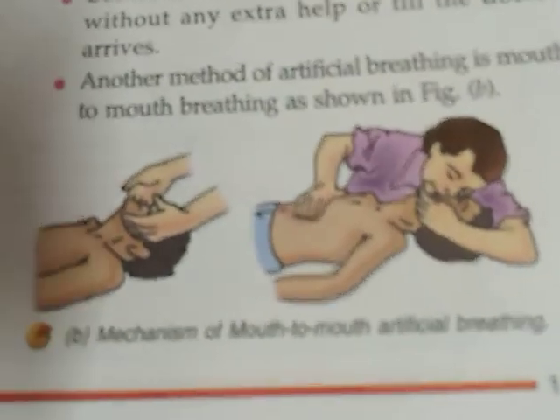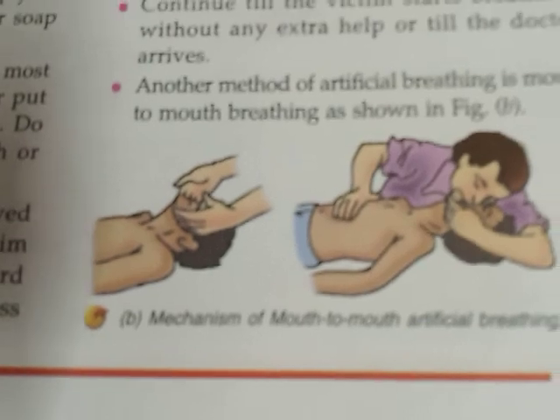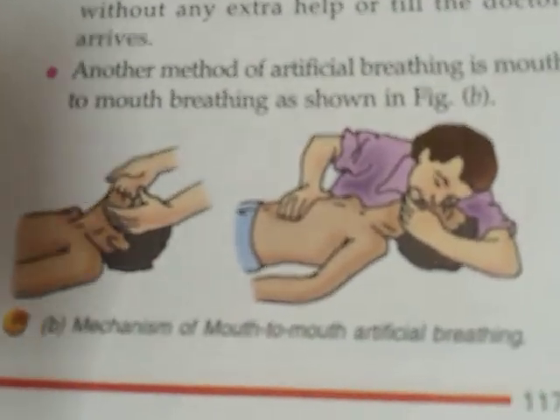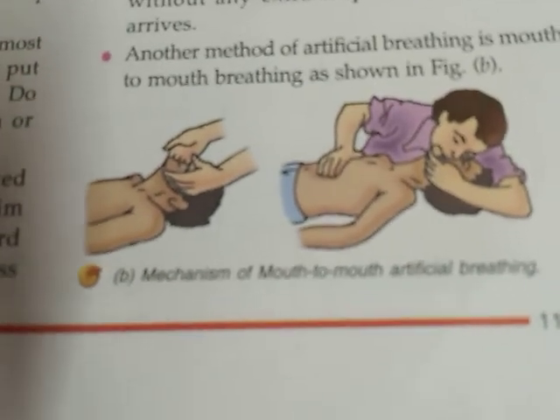Here we end this chapter of first aid. I will post the exercises and question-answers — do all the exercises and question-answers in your copy. Thank you.